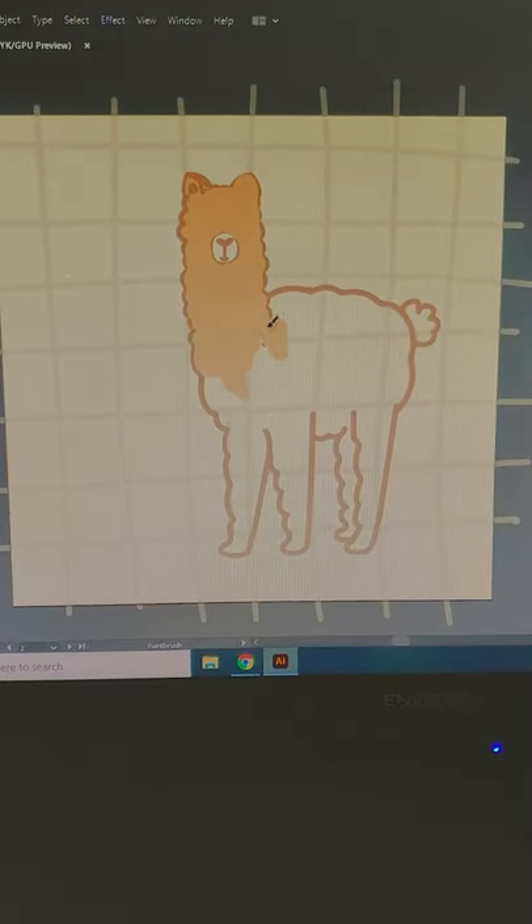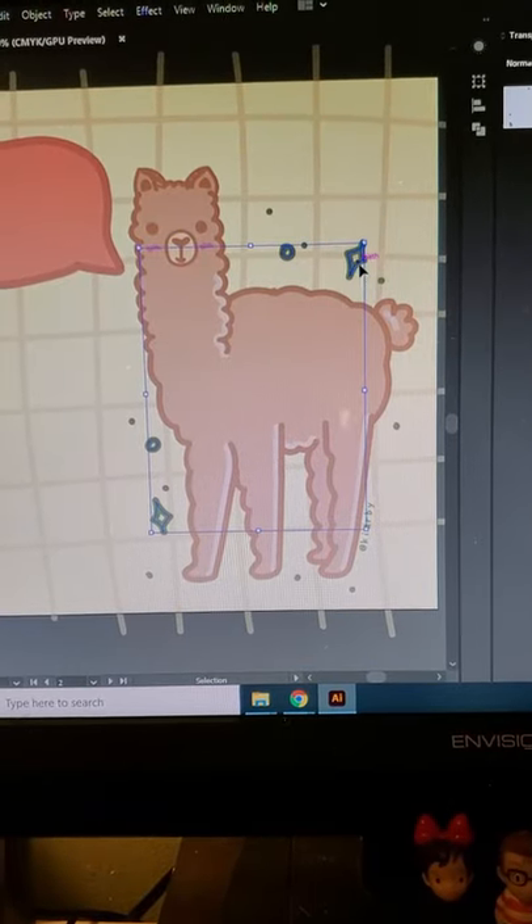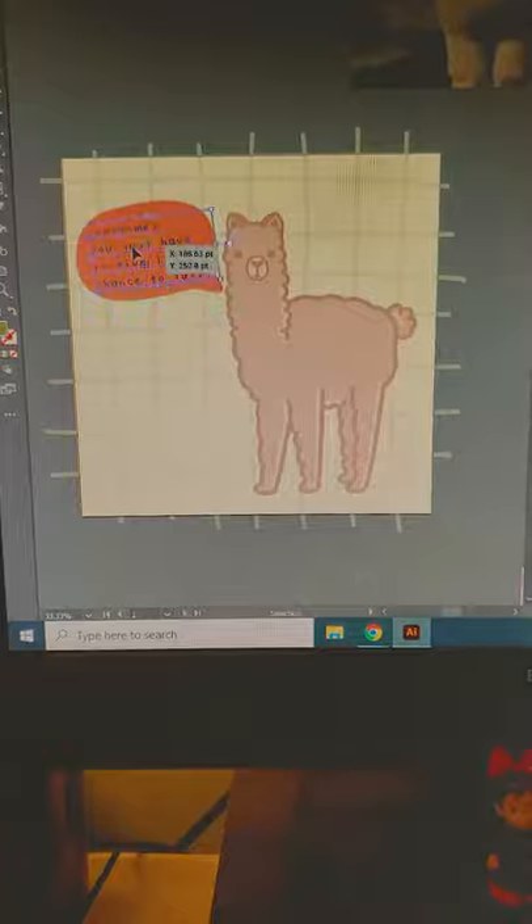Then we have my favorite part, which is coloring, and I add some accents and then the quote. And we are done! Here is the finished piece.